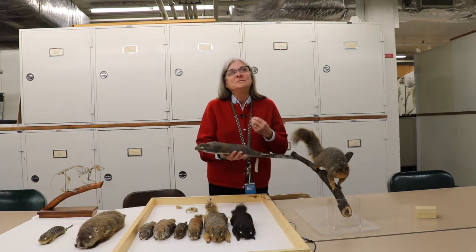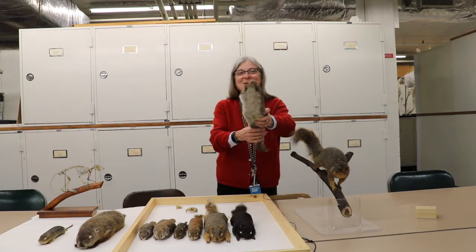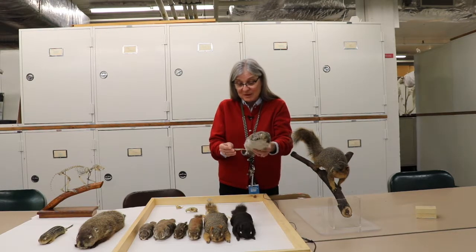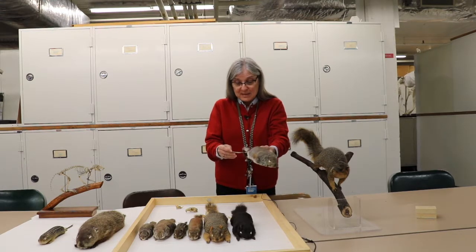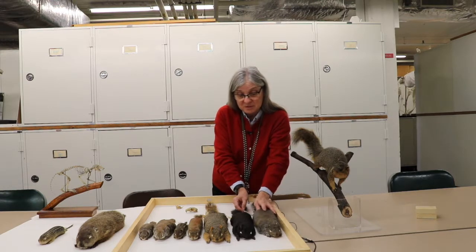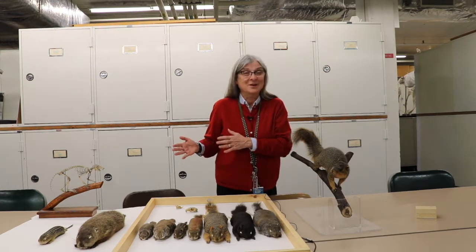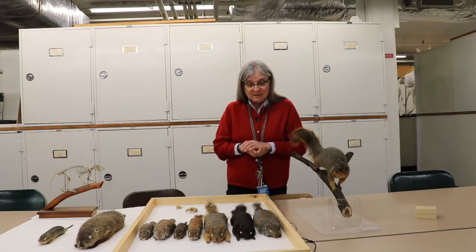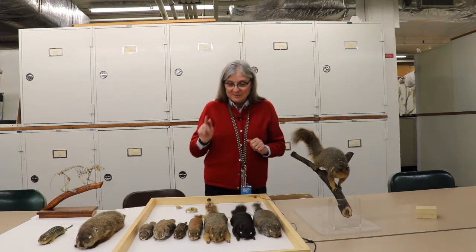They do tend to have fairly thick skin, so sometimes when somebody's skinning one, they can actually stretch the skin, and when they stuff it, it looks bigger than it was in life. Each specimen has a tag with information about measurements including the weight, the locality, the place where the specimen was collected, and the date it was collected. That date can be important, especially if an animal hibernates — you might find it was out late for a hibernating animal, or for tracking color changes during the annual cycle.